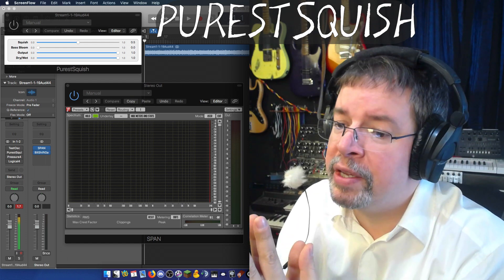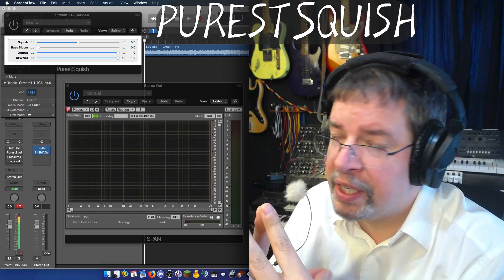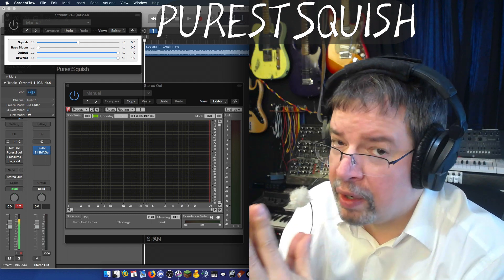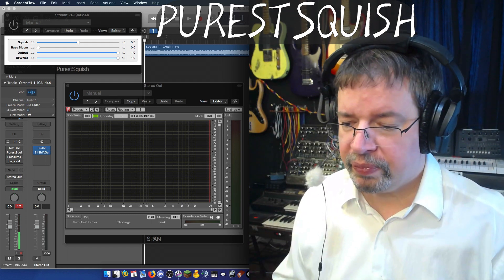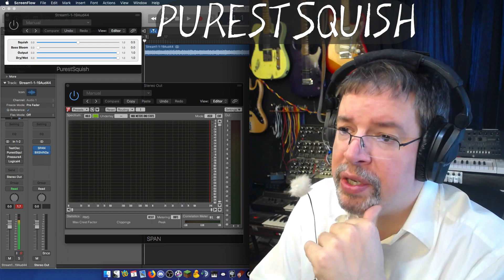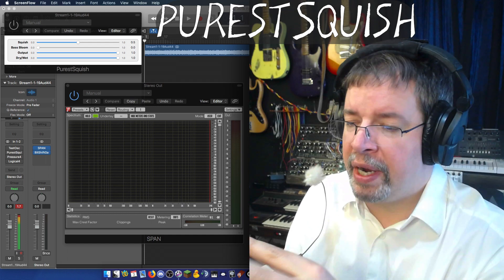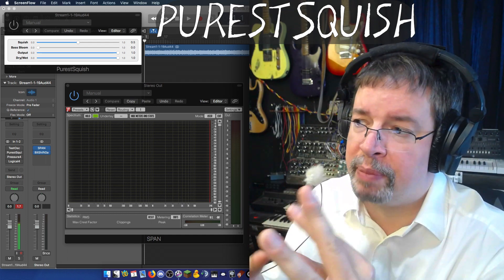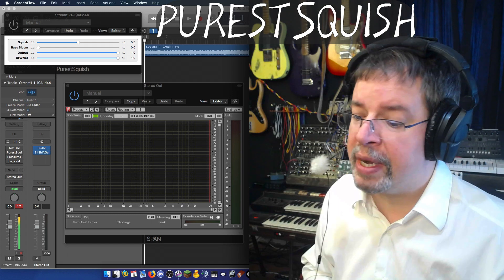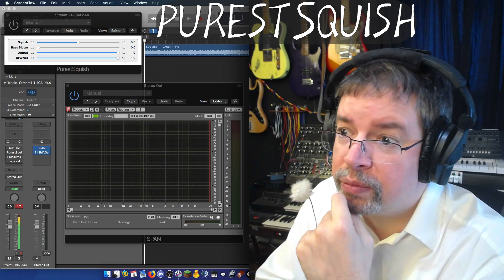Purist Squish is my attempt at making a plugin that lives up to the Purist line of plugins that I've done, but in a different way, because a lot of the Purist plugins did what they do by having absolutely minimal processing. What Purist Squish does is it does some of its compressing by interleaving samples, and some by interleaving samples in a sequence of three, then blending between those two things so that the individual artifacts from any given compressor are minimized.